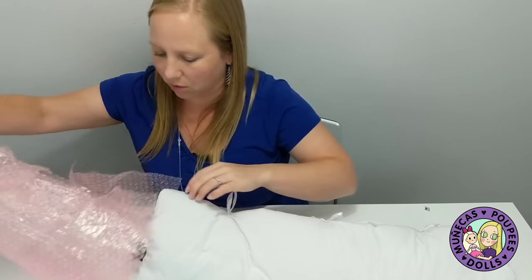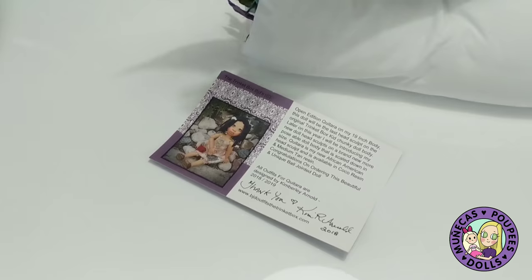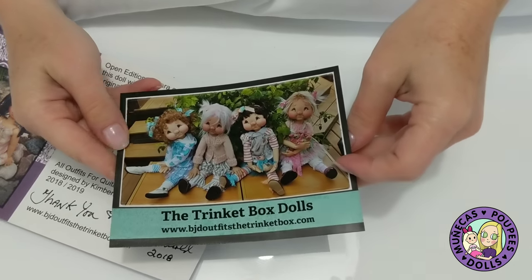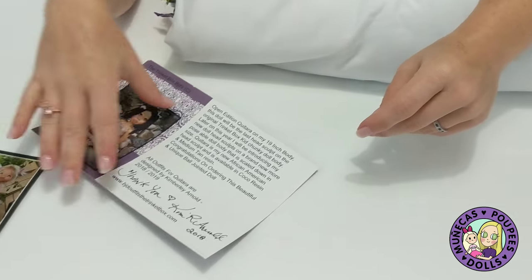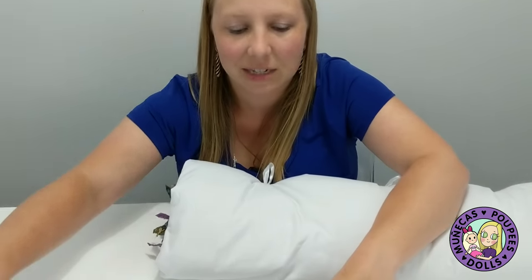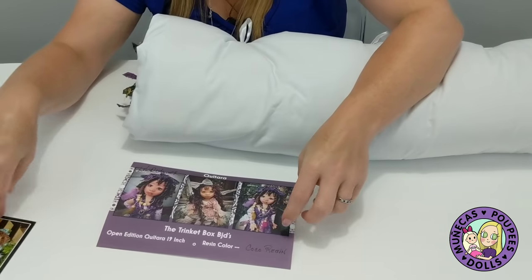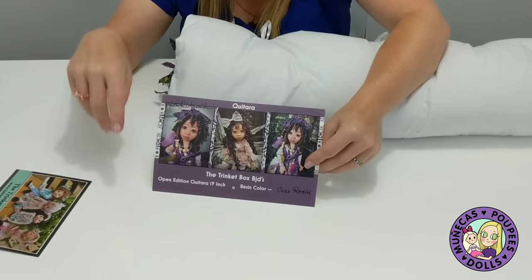We're almost there. So I've got here — oh, what's this? We've got a magnet! I love the magnets she sends. They're all over my refrigerator — I've got some on my refrigerator at home and some at my refrigerator at work, because it's nice to have the little doll stuff at work to remind you that life is fun.